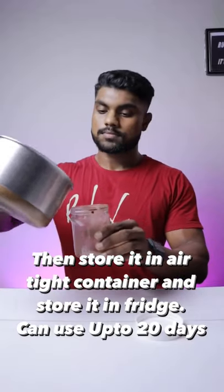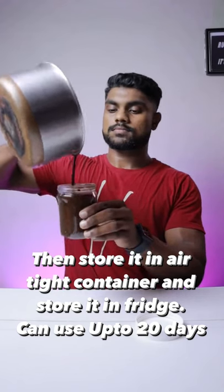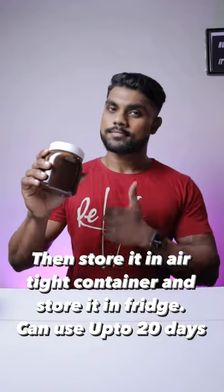Then, add some paste in the airtight container. You can store it in the fridge for 20 days and use it. You can also use it in the freezer. Add some paste in the freezer.